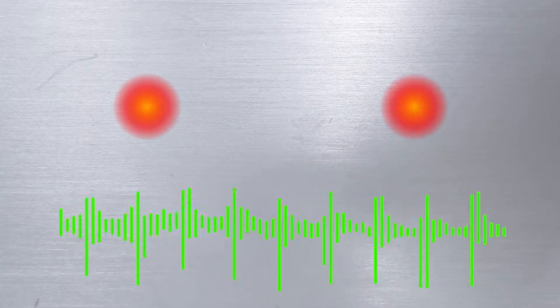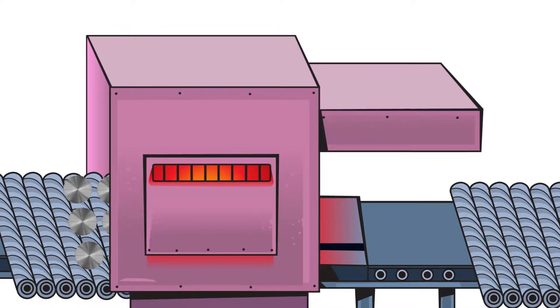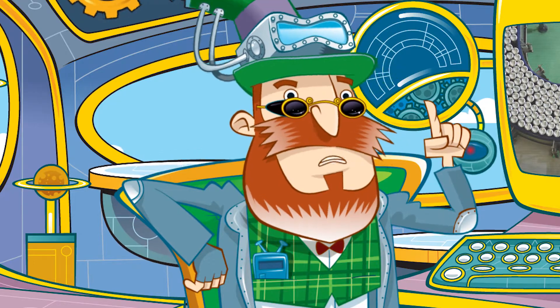Step two. The next step is called drawing the cup. Another machine punches and pulls the circle into a can shape and a bump is pressed into the base — all in about one fifth of a second.